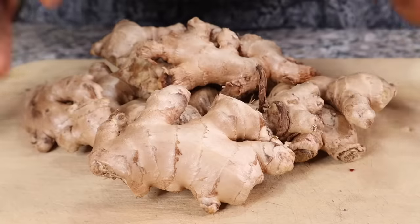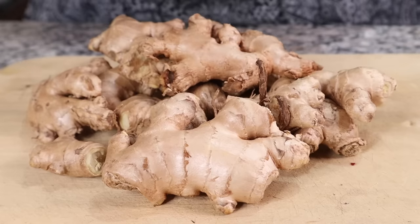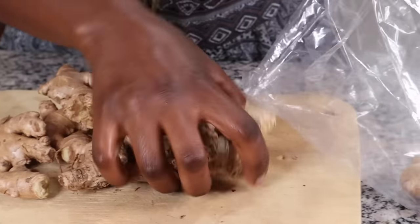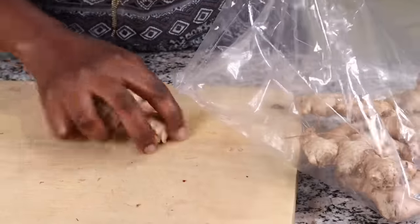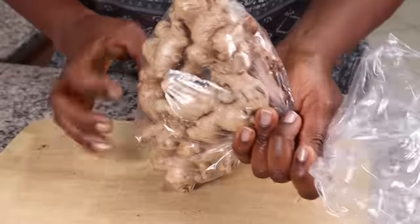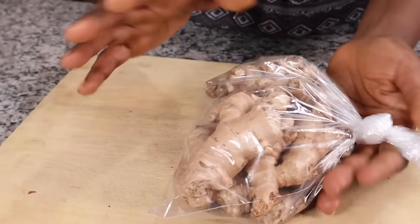If you're tired of your ginger shriveling up on your counter, here's what to do: clean it up nicely, let it dry, then put it in a plastic bag — make sure it's airtight — and put it in your fridge. If you don't have a fridge, you can put it in a plastic bag and keep it on your counter and it's going to last a bit longer. Make sure the bag is completely airtight — roll it up and make a knot, or use a zip-lock bag.